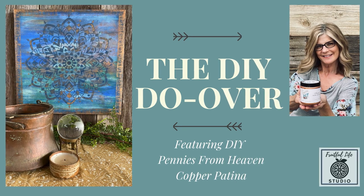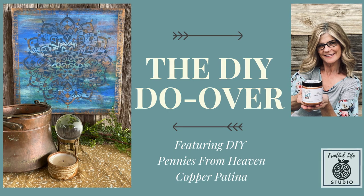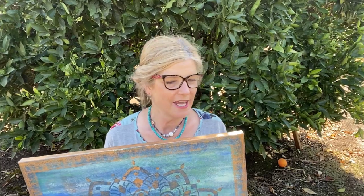Hello, this is Rhonda Finfrock of Fruitful Life Studio, and you are watching the DIY a Go-Go YouTube channel. It's a beautiful, gorgeous, sunny California day, and it was time to get out of my studio, come outside, take a walk. So I thought I would record this part of my video outside, in our orange grove, where it's nice, sunny, and warm.